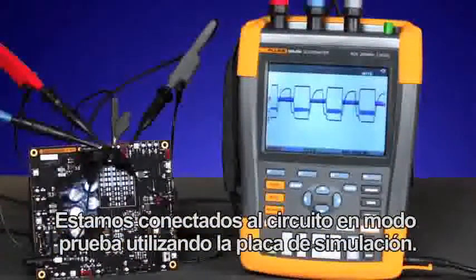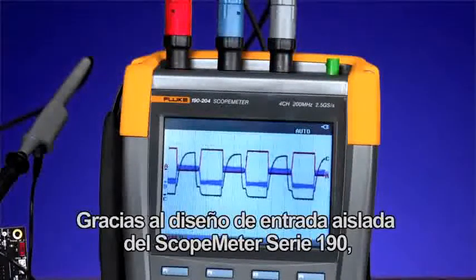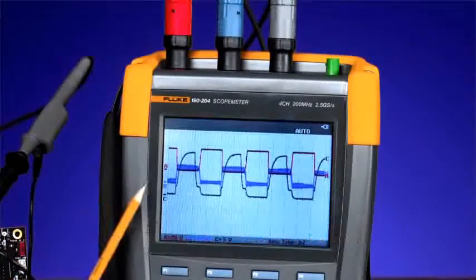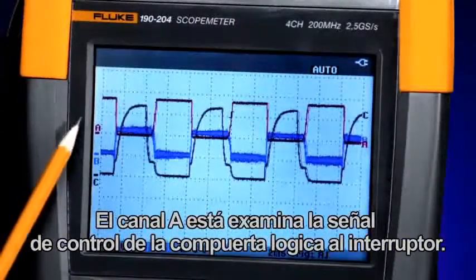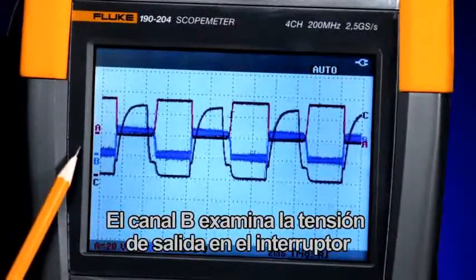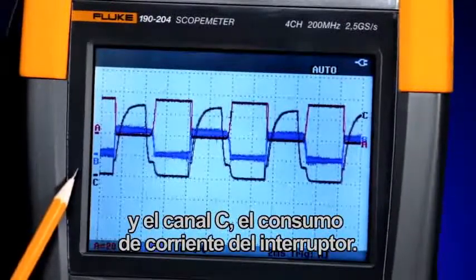We're connected to the circuit under test using the simulated board. With the 190 Series Scopemeter isolated input architecture, we're able to connect up to three input channels at once. Channel A is looking at the gate drive signal to the switch. Channel B is looking at the voltage output across the switch, and Channel C is looking at the current drawn through the switch.